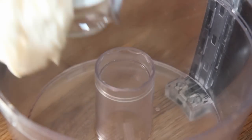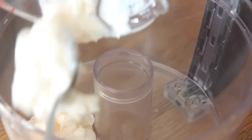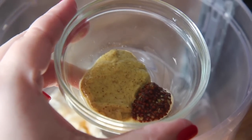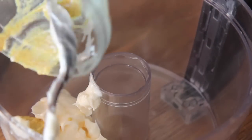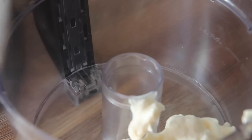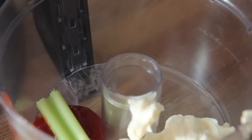To make the remoulade sauce, you're just going to place all of the ingredients into your food processor or blender and mix it until it turns into a nice creamy sauce. I used full fat mayonnaise, some brown spicy mustard and whole grain mustard, some ketchup. The exact recipe for all of this will be over on my website cookedbyjolie.com.